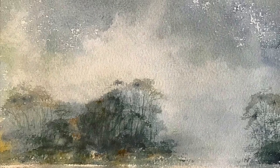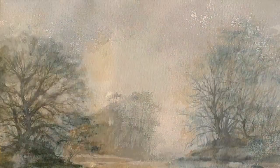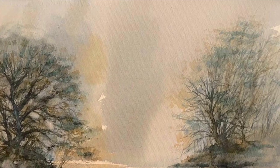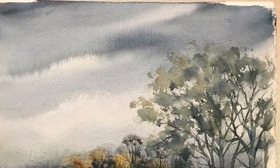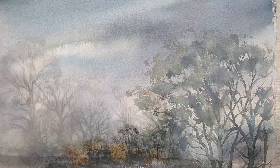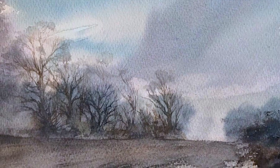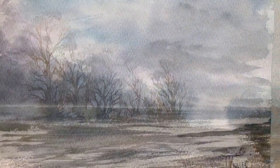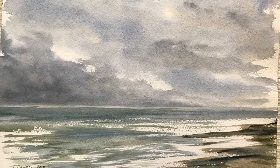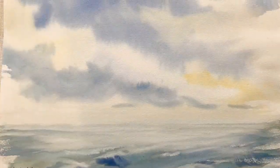So a lot of the paintings here are the result of that sort of experimentation with wet-in-wet washes, like this one and this one too. Some of them trying to keep things very clean and plain, others introducing different colors to give sort of depth to the sky.